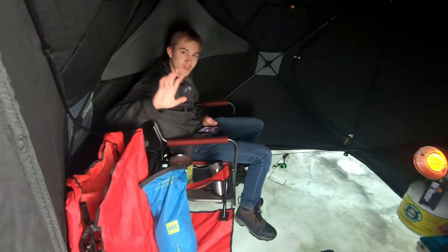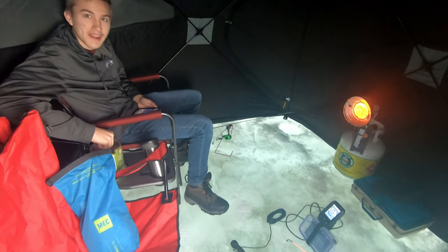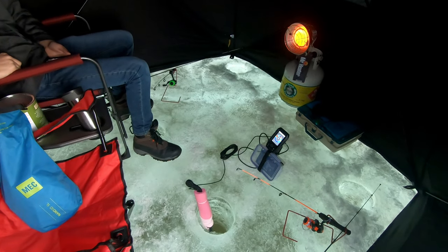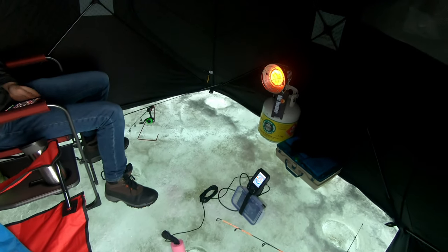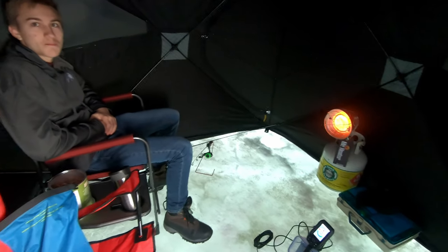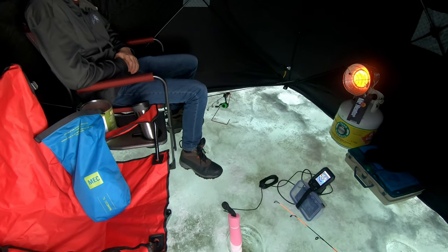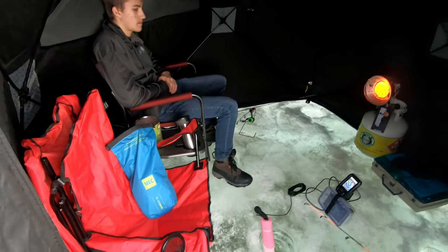Toasty. Here's our setup for today. We got our Garmin Striker 4 going in the ice here on flasher mode. There's our new Mr. Heater. It is toasty in here — I had to actually take the coat off, it's so warm. So that was a bit surprising. Now we just got to wait for the fish. Hopefully more to come.